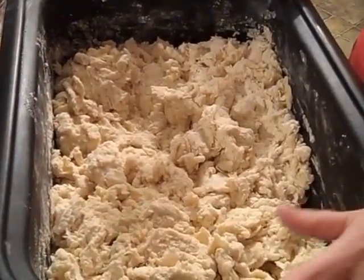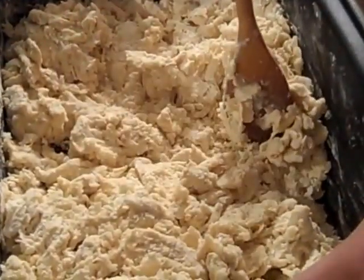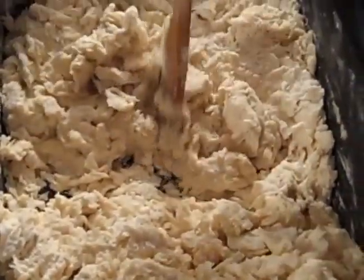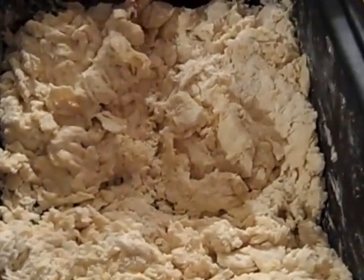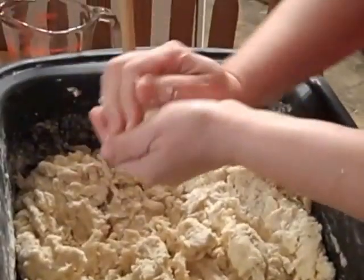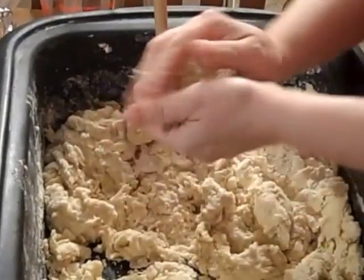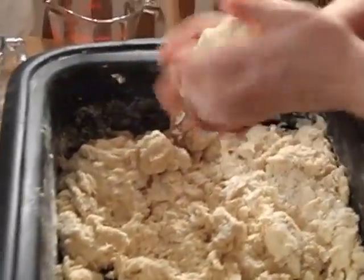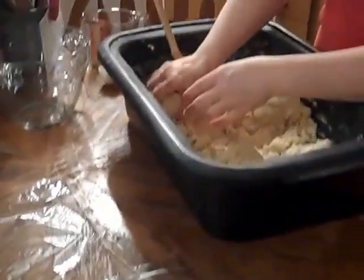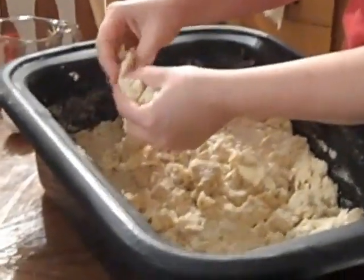This is what it looks like when it's pretty well mixed. I'm going to divide this down the middle so I can picture what 10 and 10 are going to be. I'm just going to start making my balls of dough — it's really just a good handful for me. It may not come out to exactly 20, and that doesn't matter. Don't handle it too much, then put it on a piece of cellophane. We're going to wrap it in two layers so you can keep it a long time in your freezer.